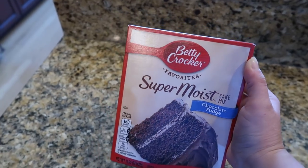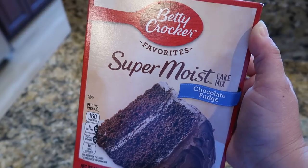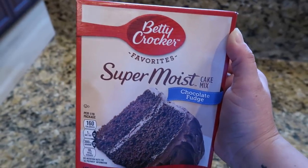To start out, you're just gonna make a box of chocolate cake mix — any kind that you want. I'm just using the chocolate fudge cake mix and I'm going to make this according to the directions and bake it in a 9 by 13 dish.